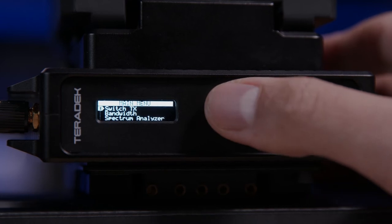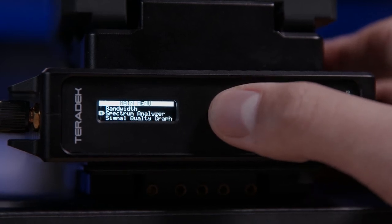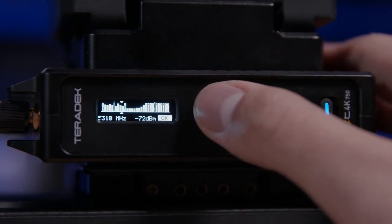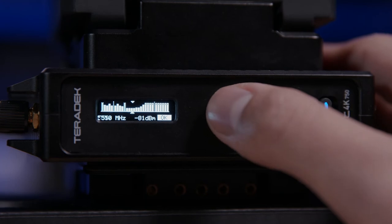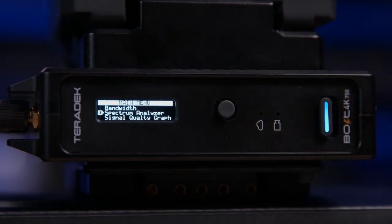On the receiving unit we also have some other useful features. One particularly useful one is the spectrum analyzer. Activating this scans the 5 GHz spectrum in the given space that you're filming and displays how much competition there is across the available ranges. The lower the bar on the display, the more vacant that RF range is, and then we can select that one to transmit on.